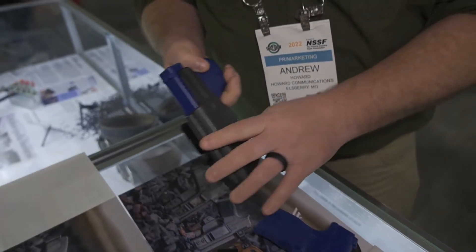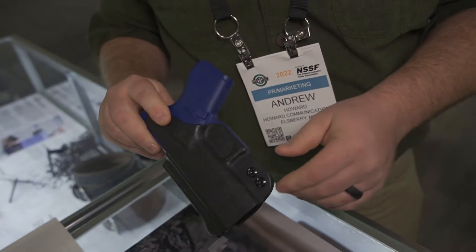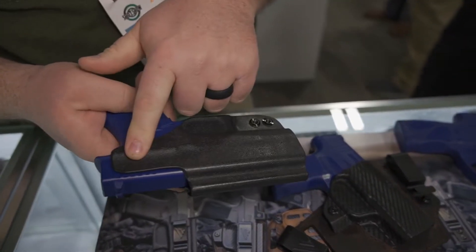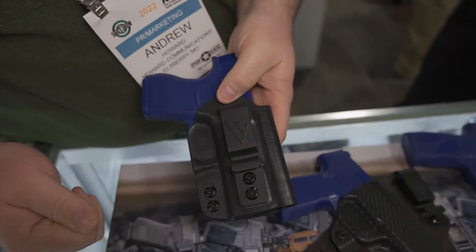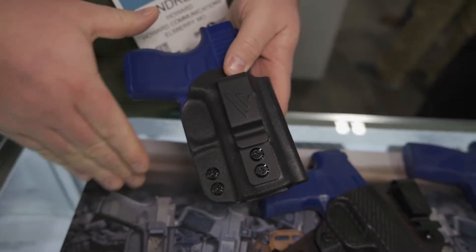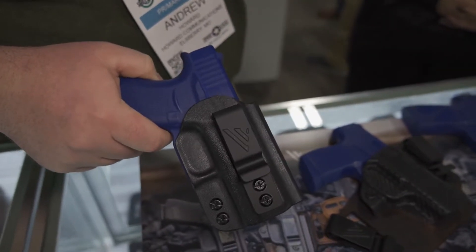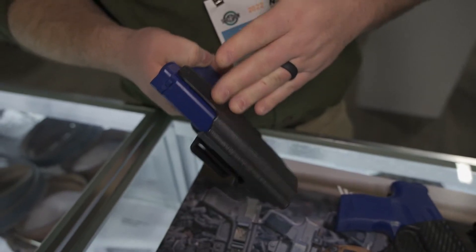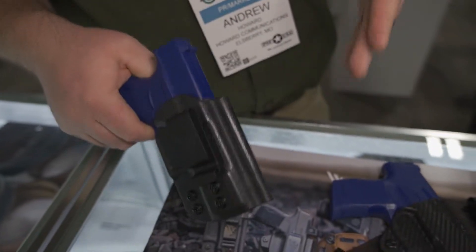Also new to the line is the custom molded polymer holsters. This is the Obsidian Deluxe. What's cool about this is it has a raised protective backing for all day comfort and adjustable retention. You can actually move the clip over for a more customized fit if you wanted to sit a little bit deeper. They also have an Obsidian Essential, which is an ambidextrous holster. It doesn't have the raised protective backing, but you can switch it between right or left-handed models.